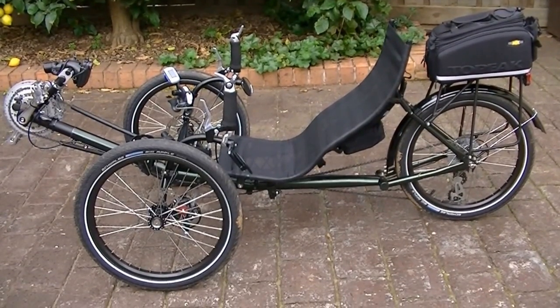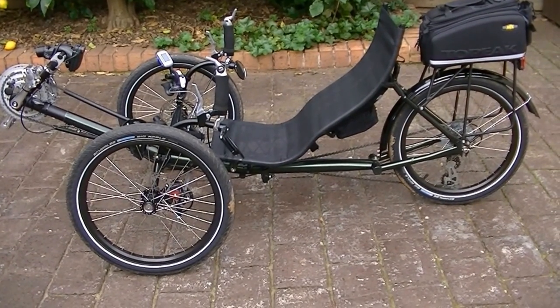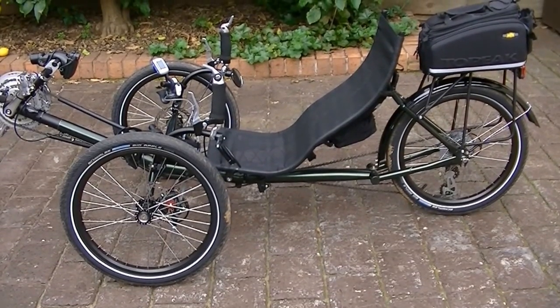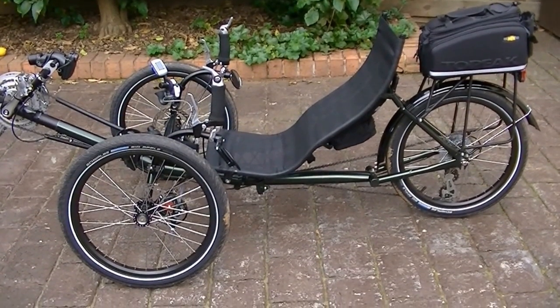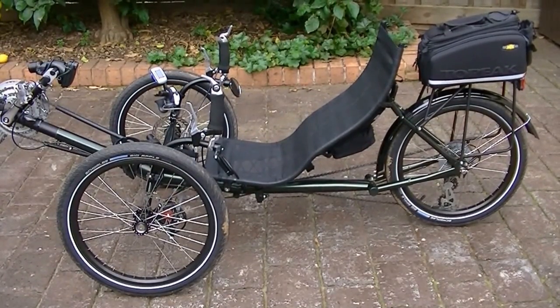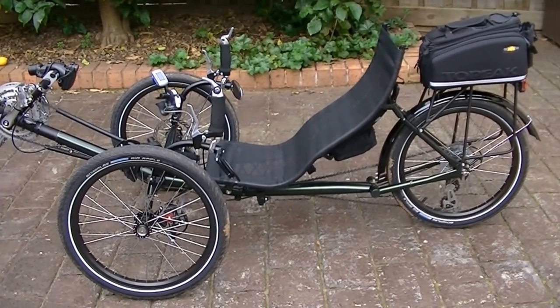Good morning all. I just thought I'd do a short video to show the new trike I've got — my first trike. I ended up getting this because I've had about three rounds of back surgery. A normal mountain bike wasn't doing it for me anymore; it hurt the back too much.